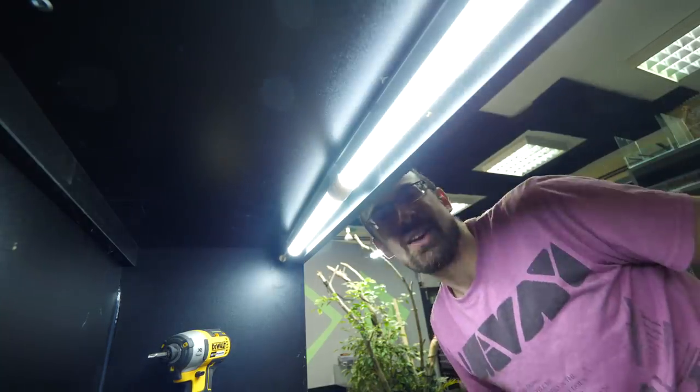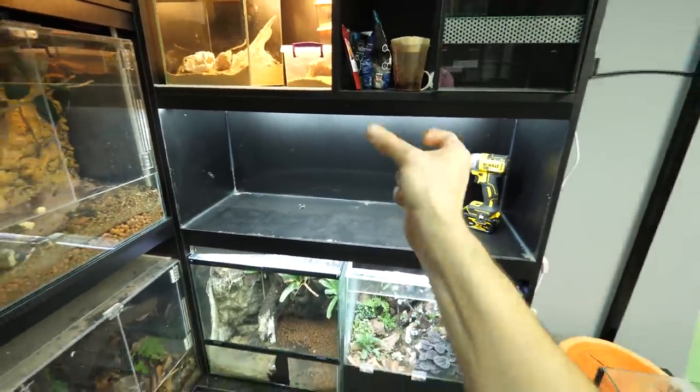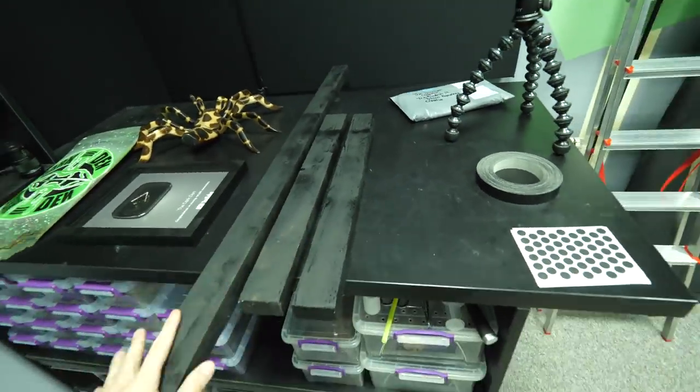There we go. The light is on, working as intended. Looking good, right? Now we can do another time jump — the boards are dry. Check it out, all nice and black, ready to assemble.